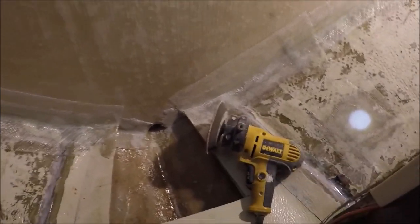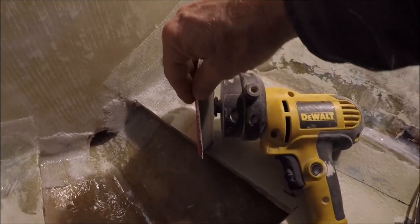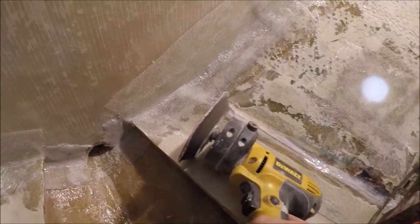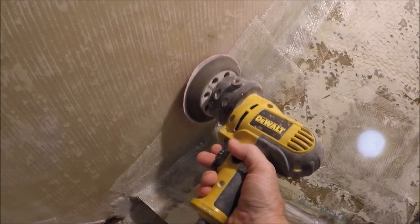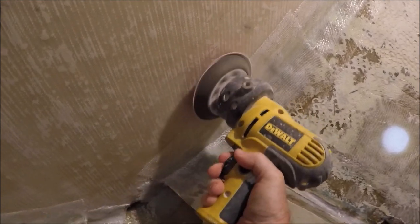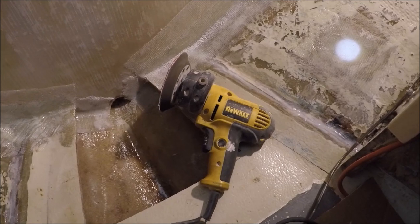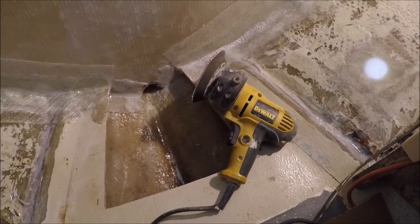I like to use this five-inch variable-speed sander/grinder with a hook-and-loop 60-grit pad to shape and smooth out the fiberglass and get it ready for the next layers. The downside is you can only use it for about 15 minutes because it builds up a lot of heat, and you've got to let it cool down.